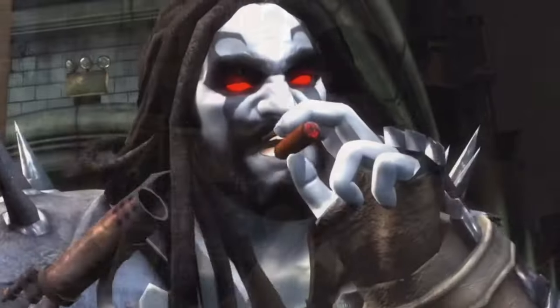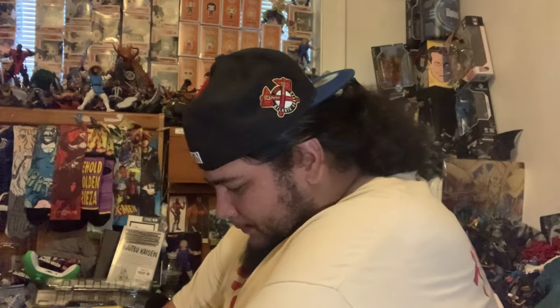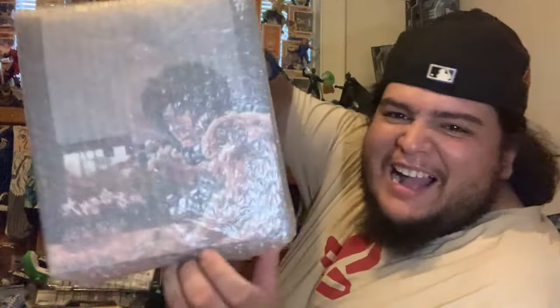Welcome back to the channel! We got a box from Hobby Genkai — I always forget the website's name — but they finally shipped this bad boy. As you can tell from the thumbnail, it is my boy, the one and only Storm Collectibles Baki Hanma. Let's go ahead and unbox this bad boy.